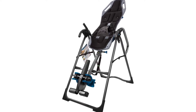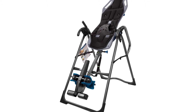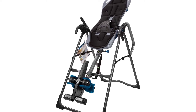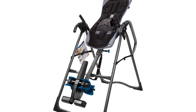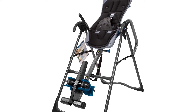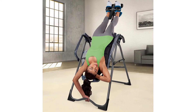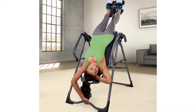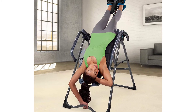Introducing the Teeter Fit Spine X2 Inversion Table. X2 premium features include an extended ankle lock handle for easy securing, acupressure nodes for trigger point release, and a lumbar bridge that supports and focuses traction on the lower back. The Better Back Comfort Cushion features thick supportive foam and provides premium comfort for the Fit Spine X2.